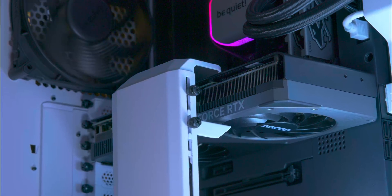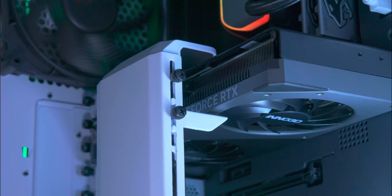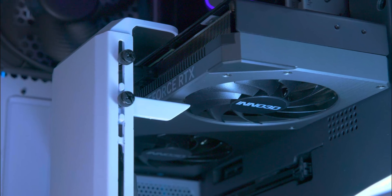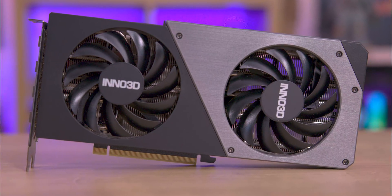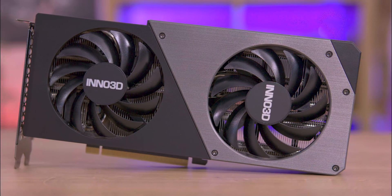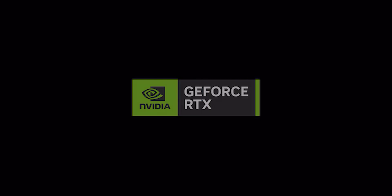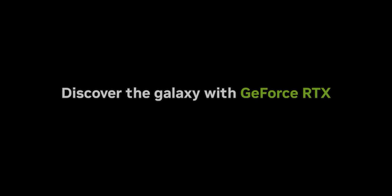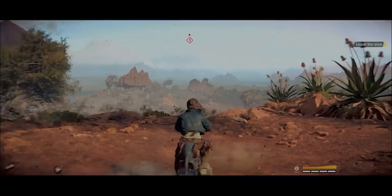The Inno3D GeForce RTX 4070 Super Twin X2 features 7,168 CUDA cores, 2,475 MHz of boost clock, and 12GB of GDDR6X memory for smooth and high-definition output. If you're upgrading from an older card like the GeForce 1080 or the 2070, you're going to find roughly double the performance. You also get the RTX benefits such as ray tracing, DLSS, and support for DirectX 12 Ultimate, making it ideal for the latest games and creative tasks.